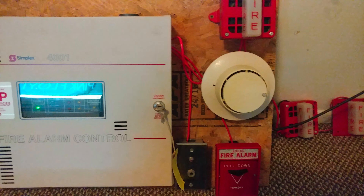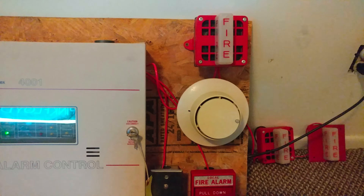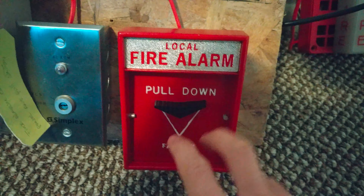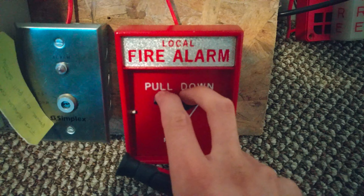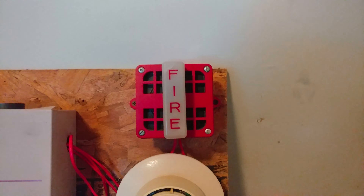Without further ado, we'll go ahead and get things started with the test. A few things to mention: please do not pull fire alarms in public buildings — I'm not responsible for your actions if you choose to do so. Also, if you suffer from epilepsy or sensitivity to flashing strobe lights, please do not watch this video. So let's go ahead and start things off with the Faraday 101-23-1. Here it goes.